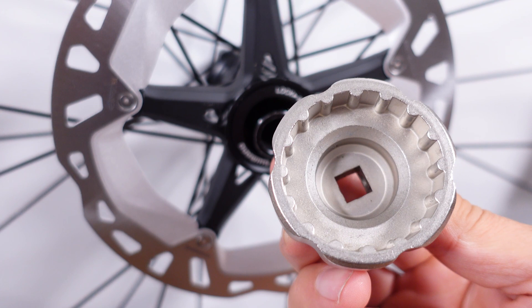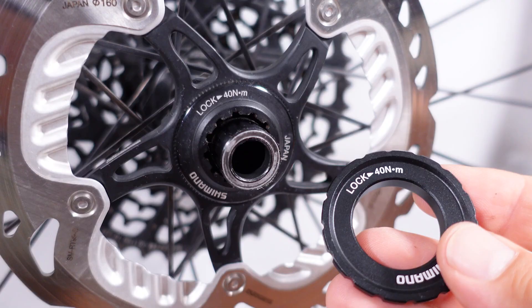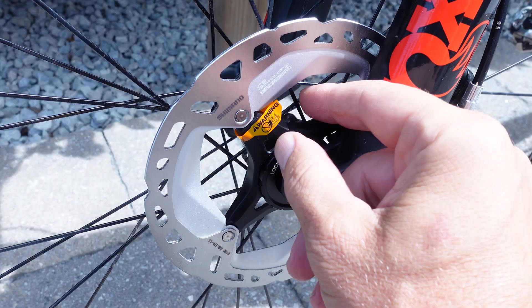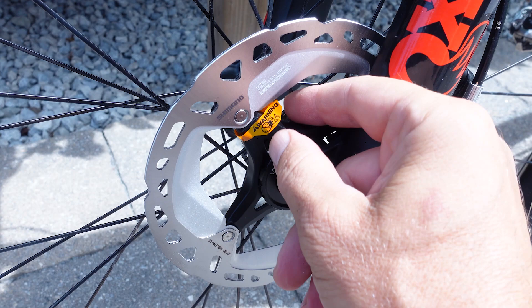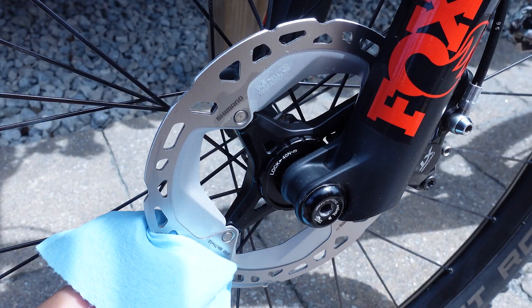To be more precise with the tightening torque you can use a socket-type BB tool — I'll put links in the description. The same bigger lock ring can be used on the back for 12 millimeter or QR, torqued to 40 Nm using a cassette tool. Finally, remove the warning label and — because you're probably going to touch it anyway — use some isopropyl alcohol and wipe the disc clean.